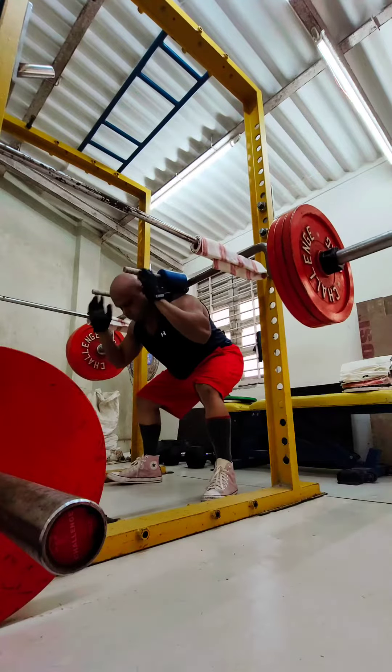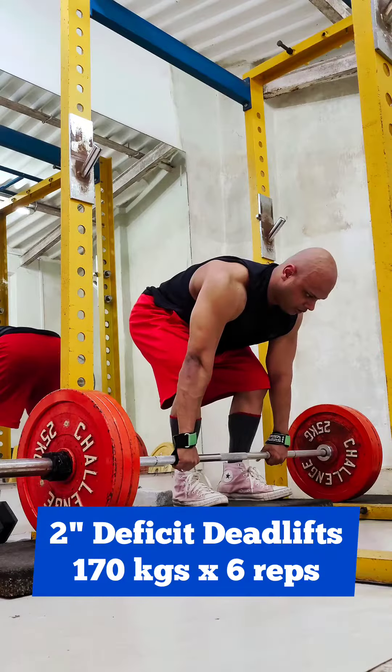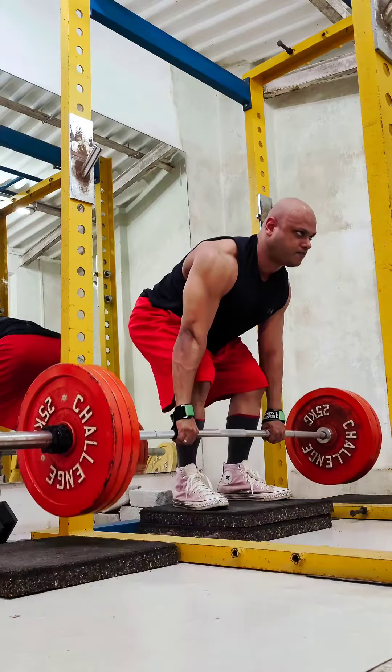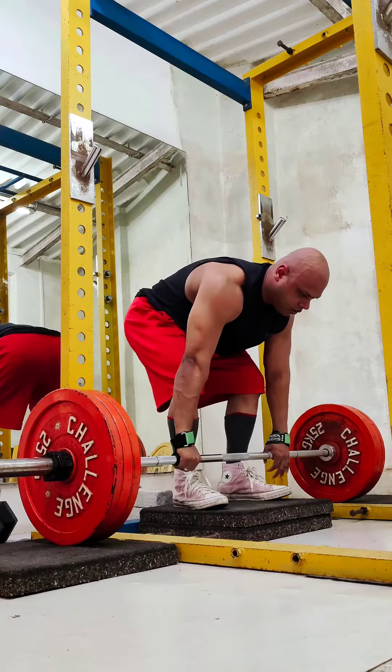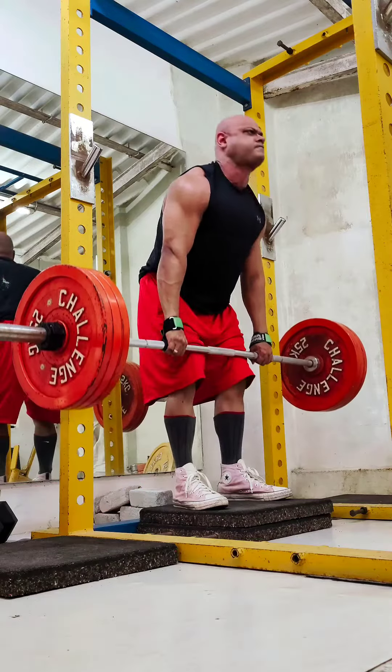I worked up to 170kg for six reps on the deficit deadlifts. In the future I will probably move up to maybe 225kg — I'm hoping things go well, let's see what happens.